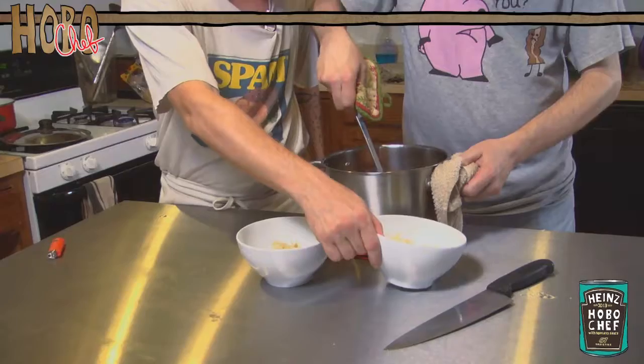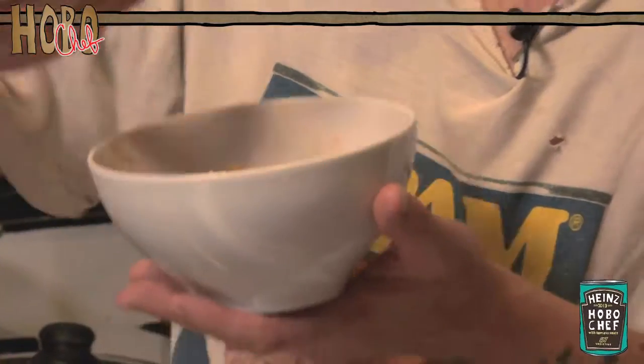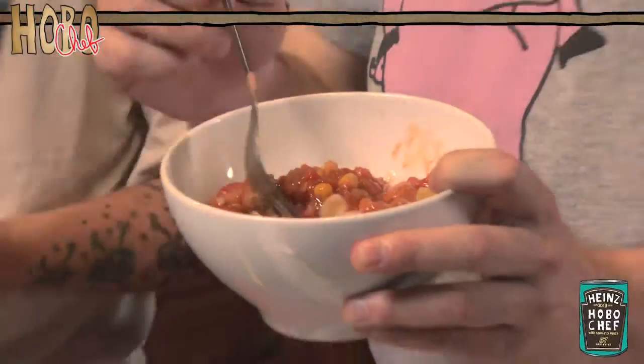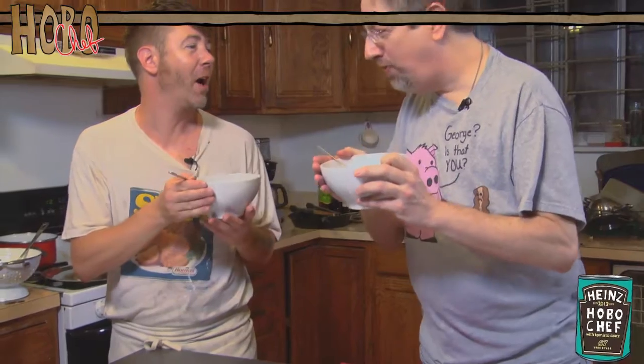Want to try some hot dog stew? Take a look. Yummy hot dogs. Hot dog stew. Mmm, it's good. Very hot dog. I don't like it. I know you don't like it — I gave you extra. I was wrong. Delicious. This is delicious. Thanks for watching. Don't eat anything I wouldn't eat. And be sure to join my Facebook group and be a hobo chef yourself. Gooba gaba. Gooba gaba. One of us. One of us.